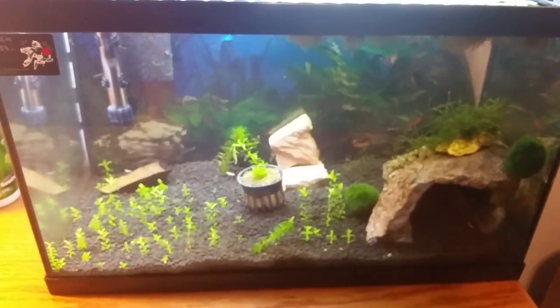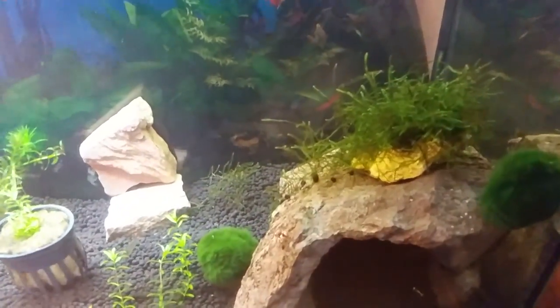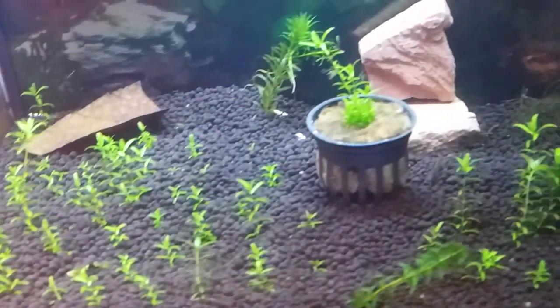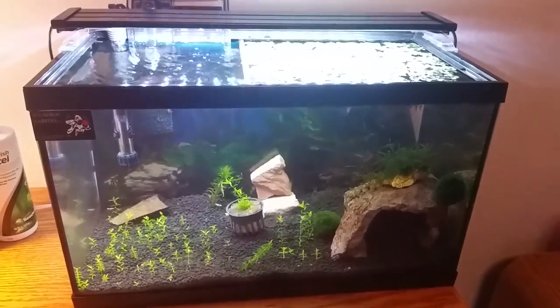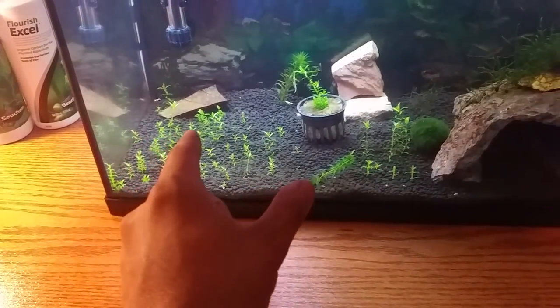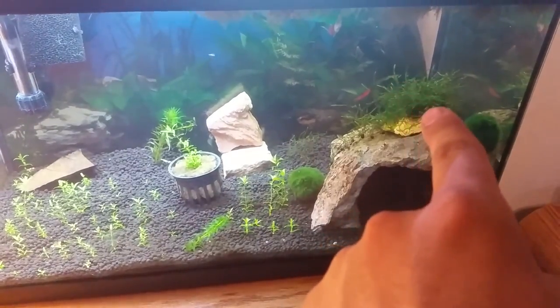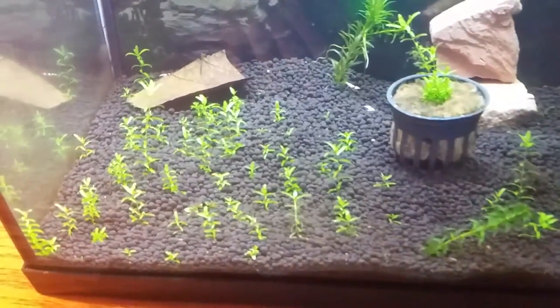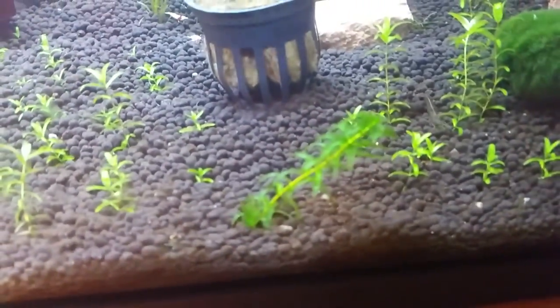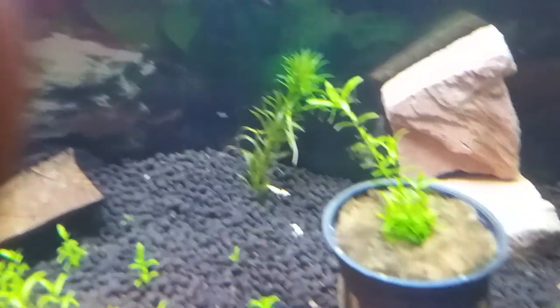You can tell there's a bright spot and a dark spot in the tank. The java moss is still going to do fine with this low light, and baby tears are going to do great right here. Around the halfway mark of the tank these should still do fine. I'm planning to carpet all across just this section — I'll keep that cave there, the java moss will come out, and I also have some Elodea in the back.